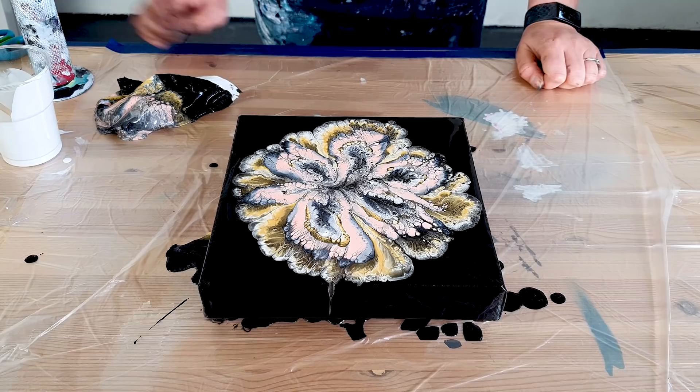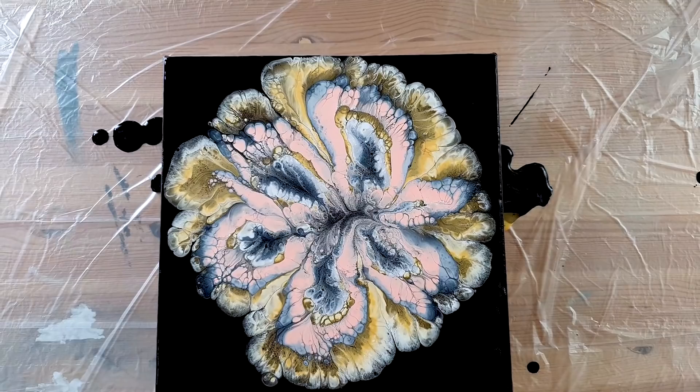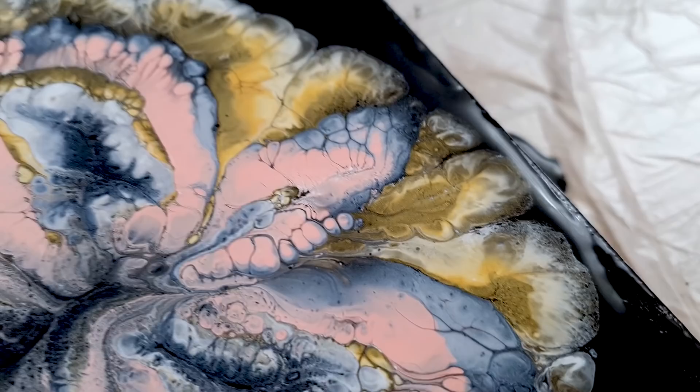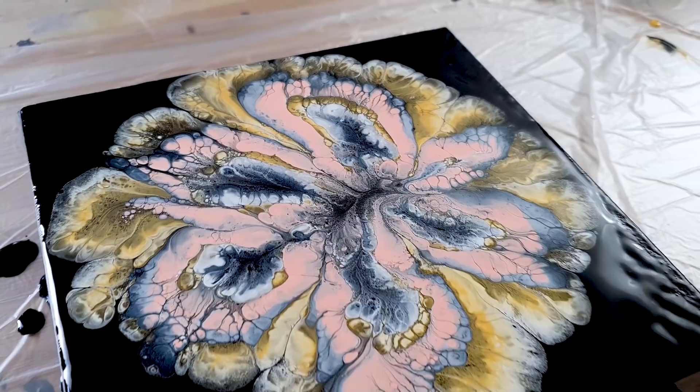So much cells, guys — it's insane. Very happy with this. Let me show you a close up. I'm really curious how this is going to dry as well, because I used a lot of metallics and I don't see a lot of the silver really. This is the silver that looks grayish. Yeah, of course. Very cool.